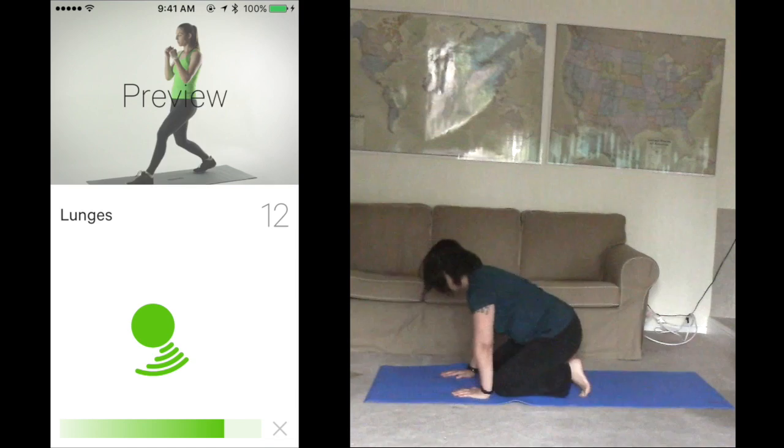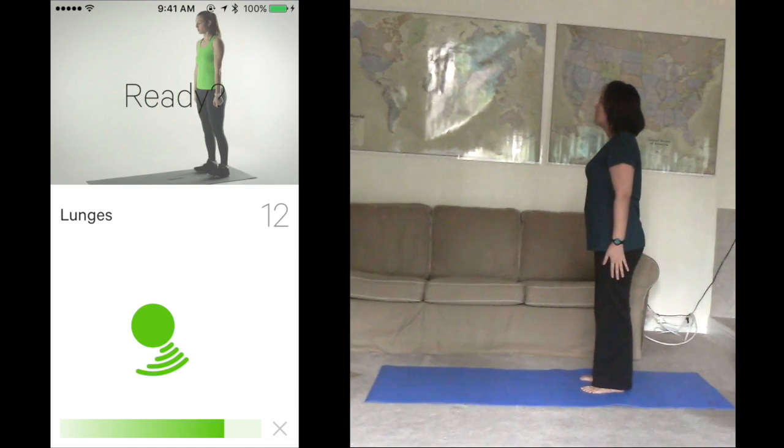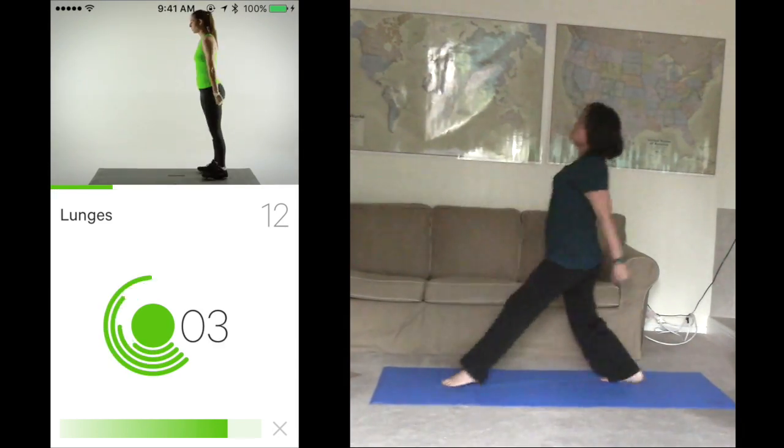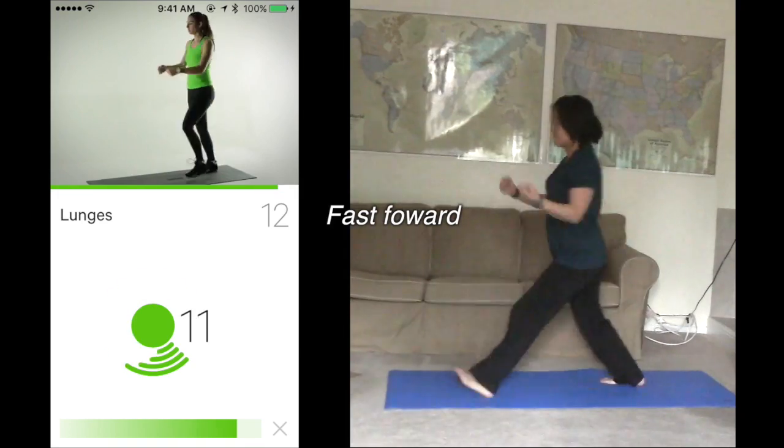Next up is lunges. Finish 12 in 45 seconds. Ready? Please hold the start position. Start. 1, 2, 3, 4. Keep pushing, you got this. You did it.